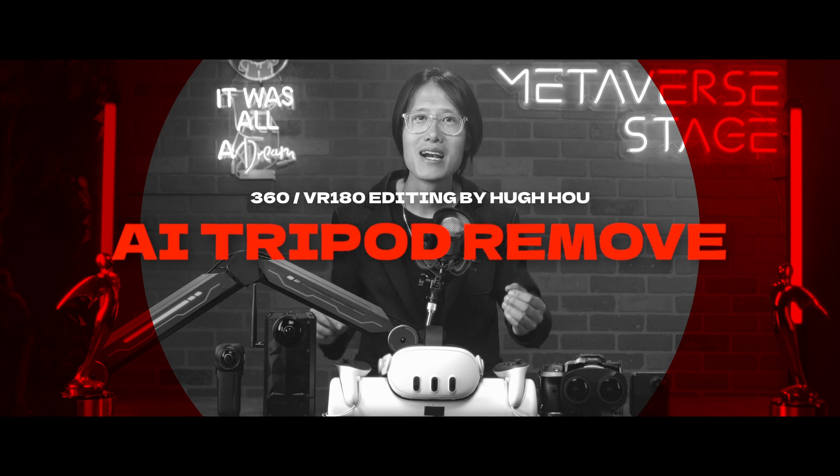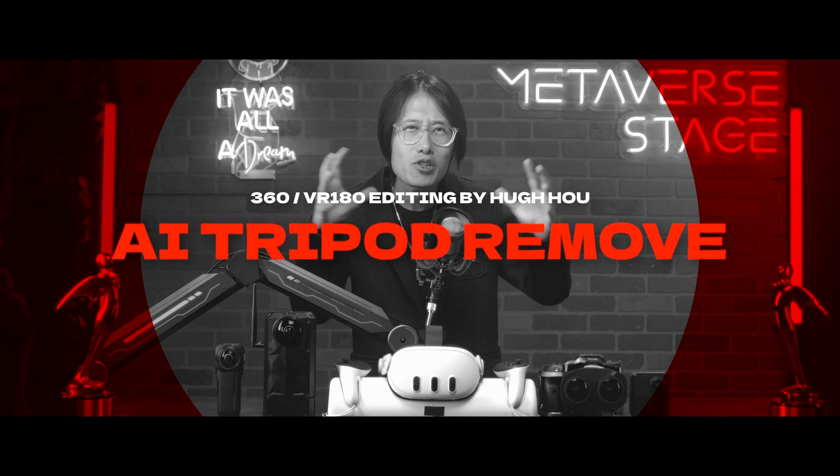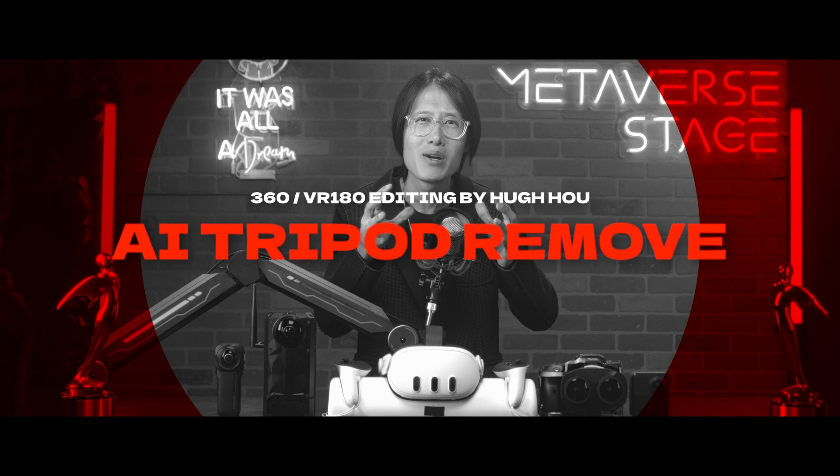Now let's quickly go through how to remove the tripod with AI. I want to pack as much useful information as possible into one tutorial, so stay with us — it is going to get better, and you will learn new VR editing skills that you have not seen anywhere else on the internet.